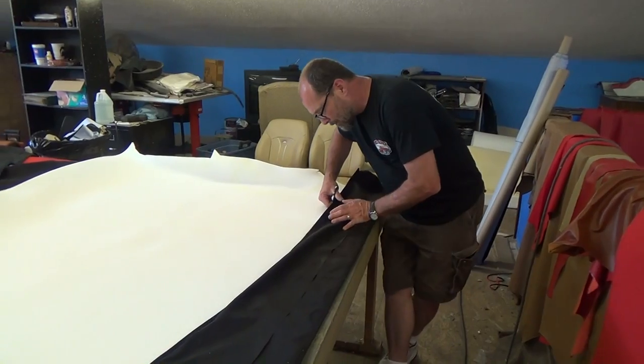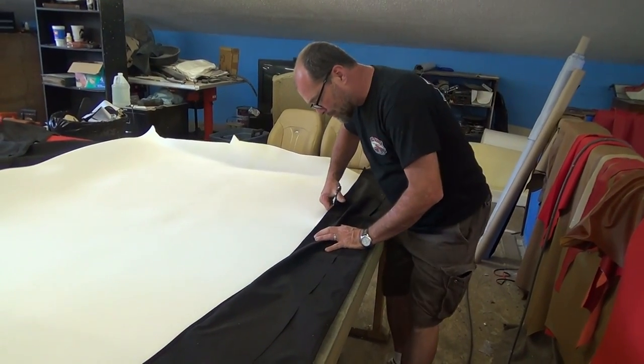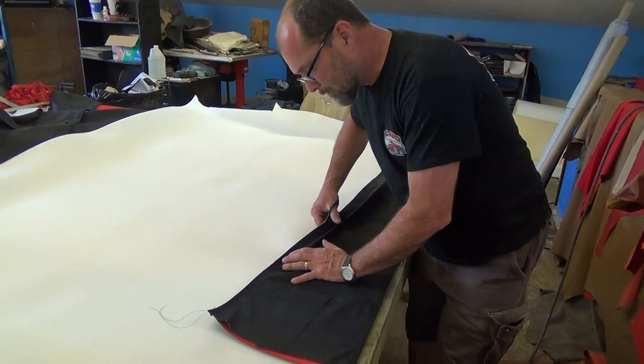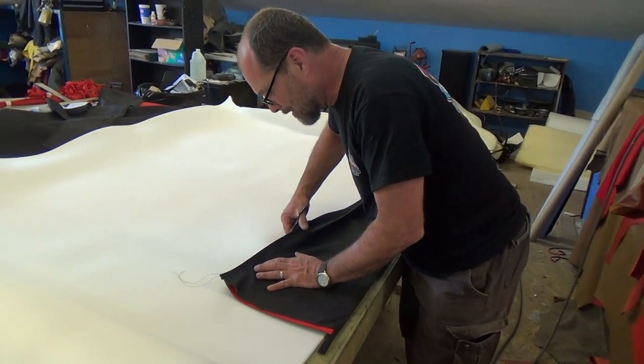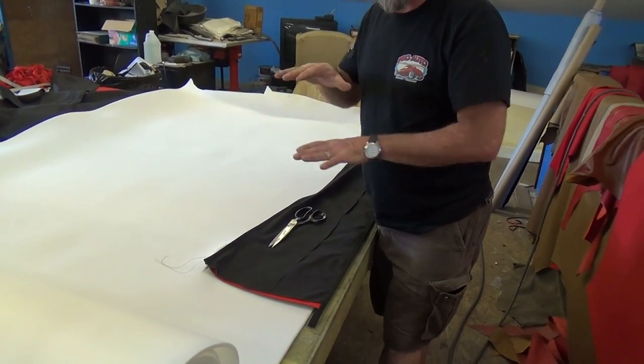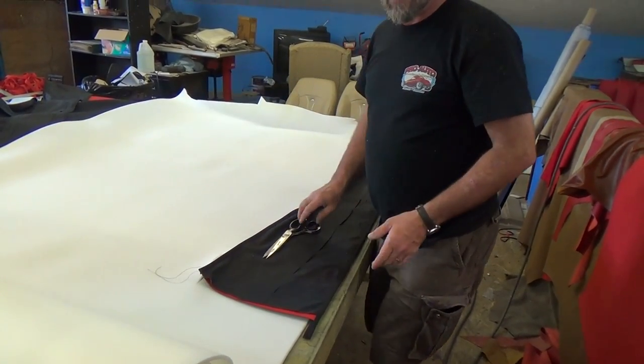I'm cutting my foam to lay inside the pad — this is a quarter-inch soap foam. A lot of people use half-inch, but then when the top is done it looks a little puffy on the sides, just too big. Quarter-inch keeps it nice, clean, and sleek looking.